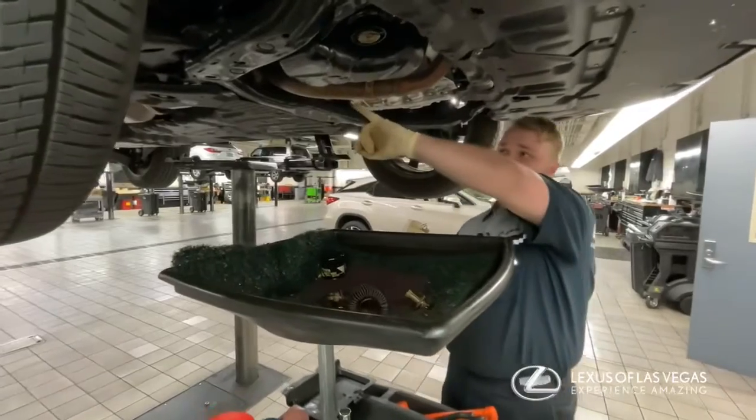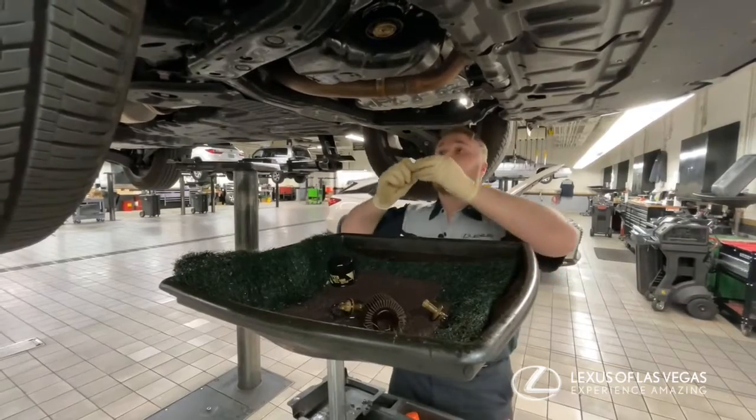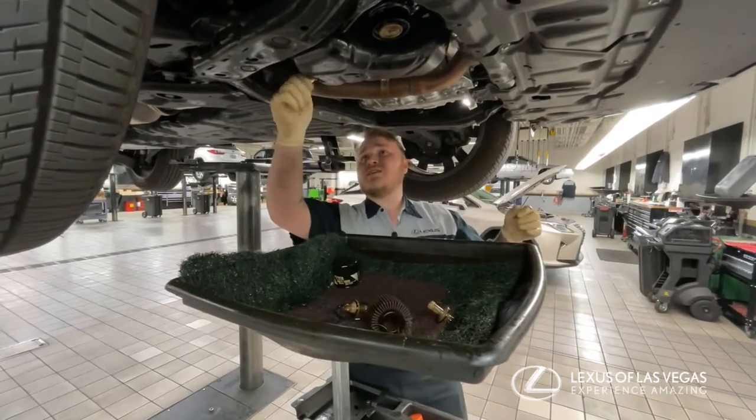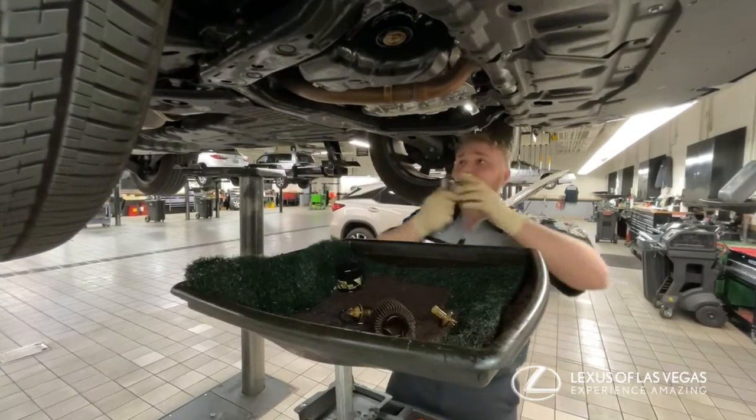After the engine's done draining oil from the oil pan, you get a new gasket and the drain plug, put those back in the drain hole, and get it all tightened up so it doesn't leak.